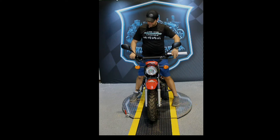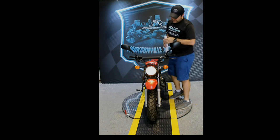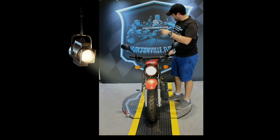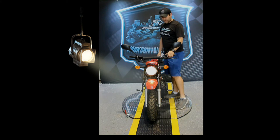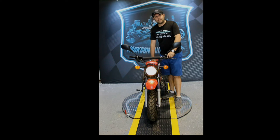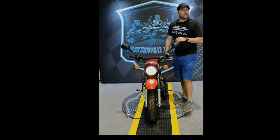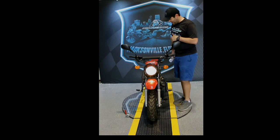We're going to start this baby up. It has electric start and also has kick start. It has the headlights, working tail lights, left blinker, right blinker, and the horn. The electric start is great but if you ever killed the battery you also have a backup kick start.